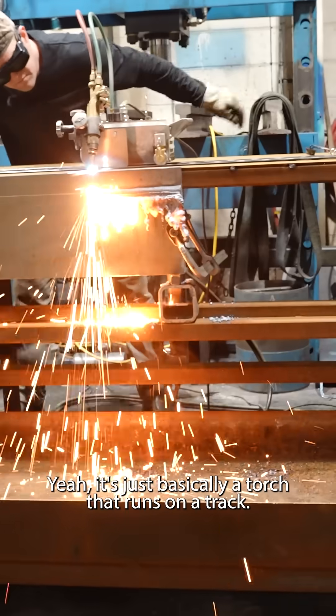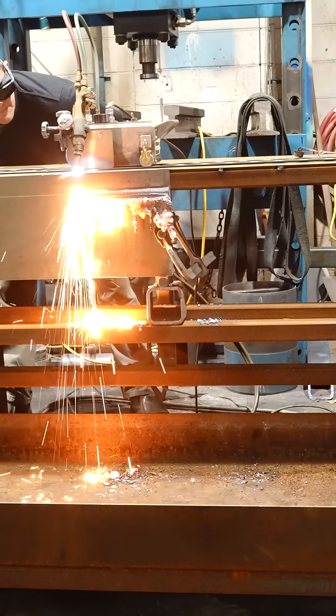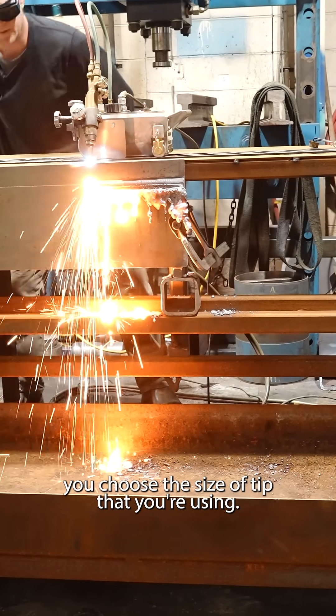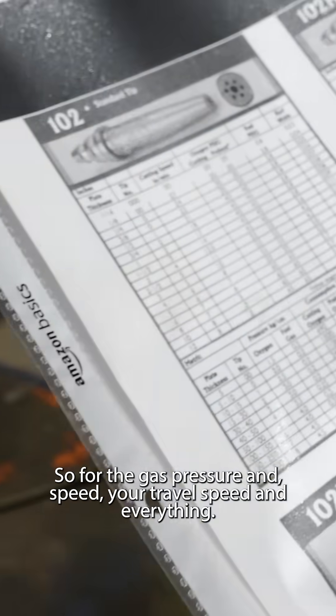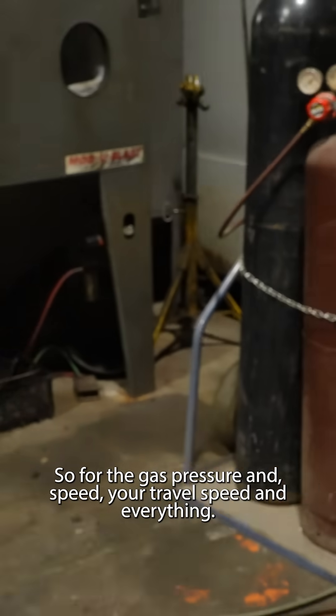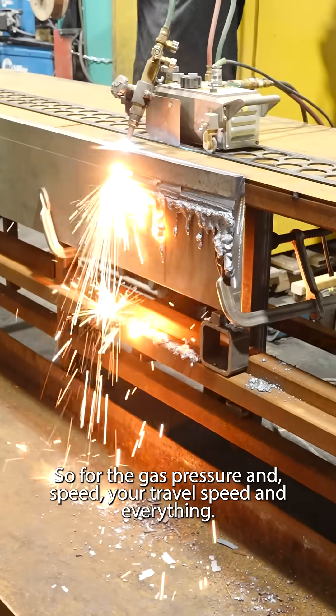How does this thing work? It's basically a torch that runs on a track. You choose the size of tip that you're using, then there's the settings for each tip — the gas pressure, the speed, the travel speed and everything.